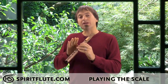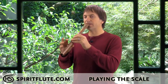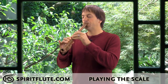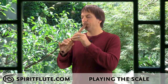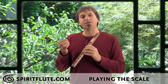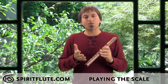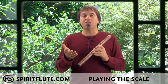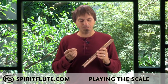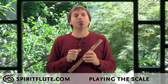As you move down the scale, lighten up on the breath pressure again. If you put too much pressure on the bottom notes you may get a raspy sound or even a squeak, which means you're blowing too hard. Go ahead and practice walking up and down the scale a few times — you'll teach your fingers the muscle memory and get comfortable with the scale, which is the basic foundation for playing melodies on the flute. Once it feels really comfortable, if you start getting bored, it's time to move on to playing some simple melodies.